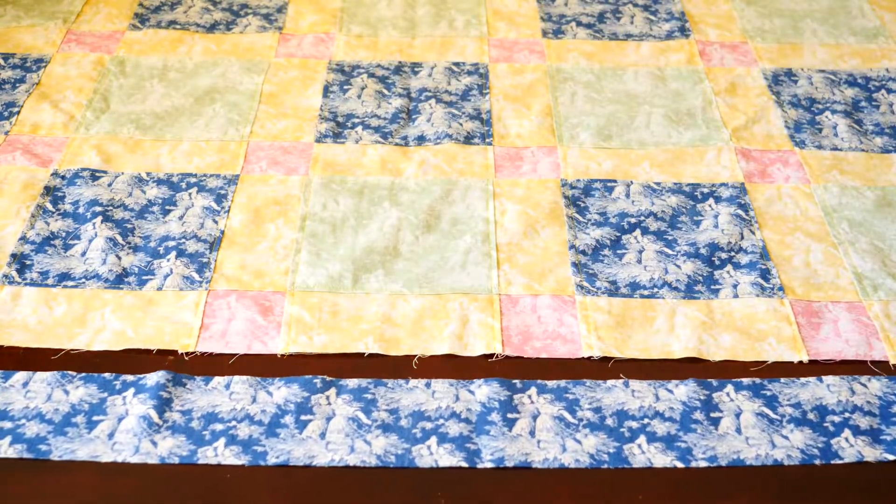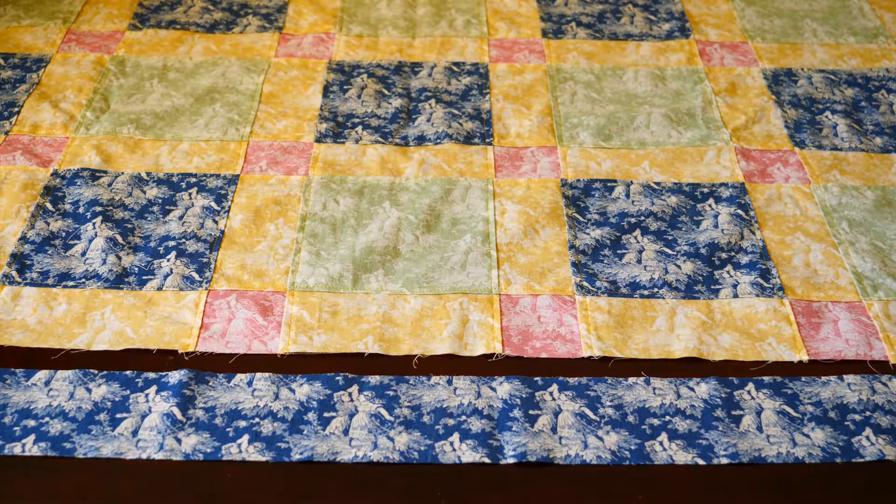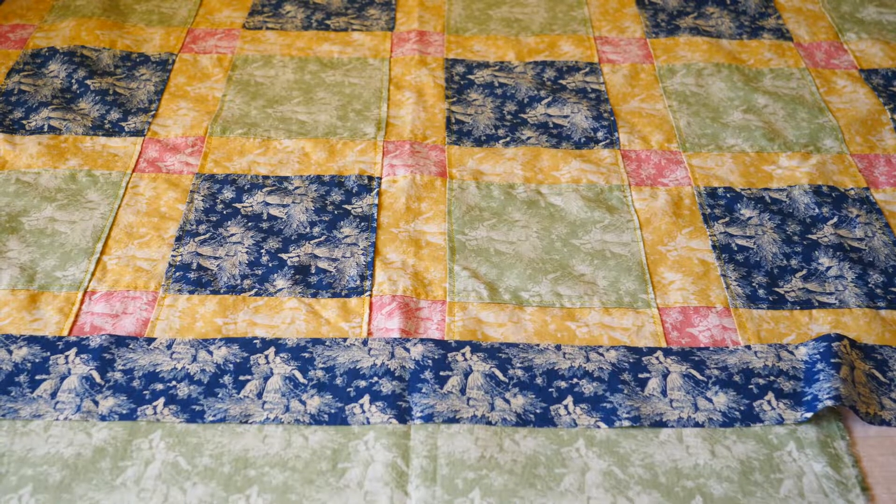Since the dark blue in my quilt is the most prominent color already, I went with a blue border to help balance out that dark value from the rest of the lighter colors in the quilt. You can also add multiple borders in as many different colors and prints as you want.